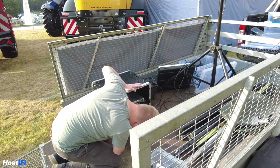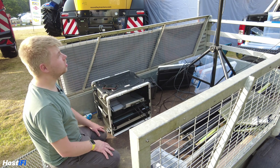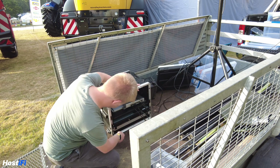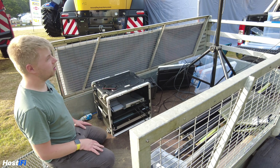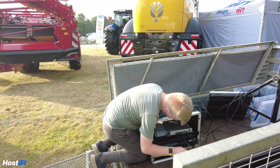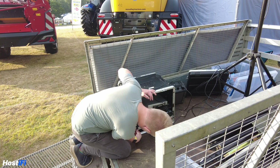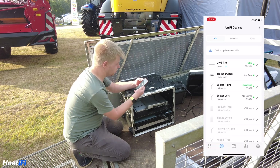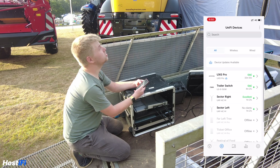We do have two Starlink dishes — one was in bypass mode and one was not. I'm going to swap it for the other Starlink dish because I don't think this is the one in bypass mode, and if it's not, it won't work with the Ethernet adapter. Actually, I spoke too soon — the Ethernet cable was just not plugged in correctly. Blame me; don't be an amateur. We've now got an IP address, and on the Hostify controller I can see the UXG Pro is up and running, along with the trailer switch and the two sectors.